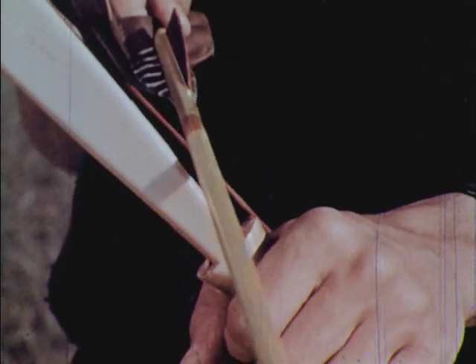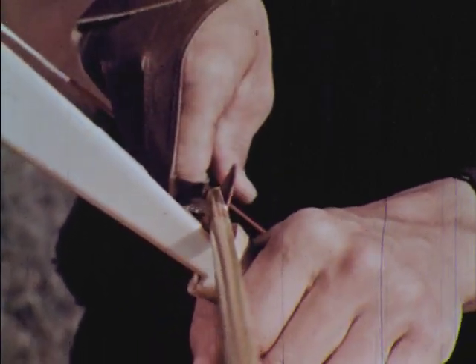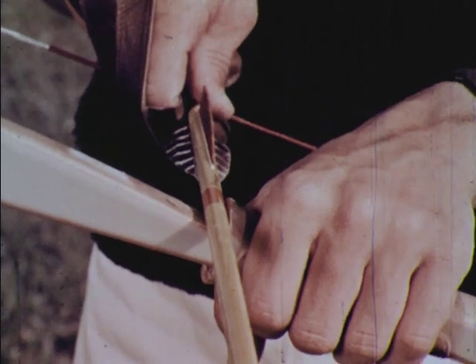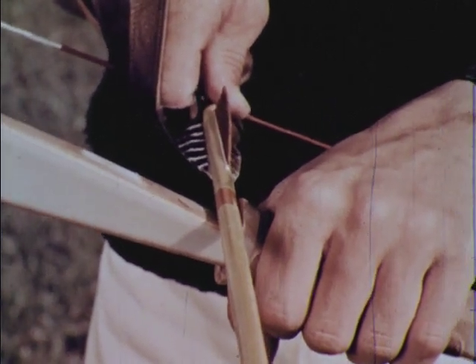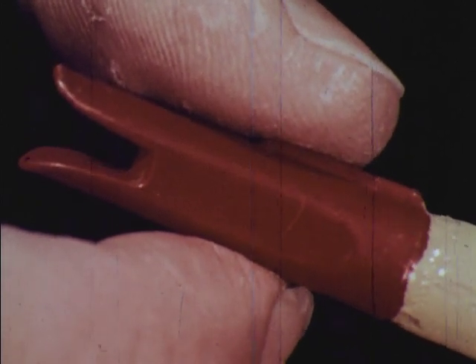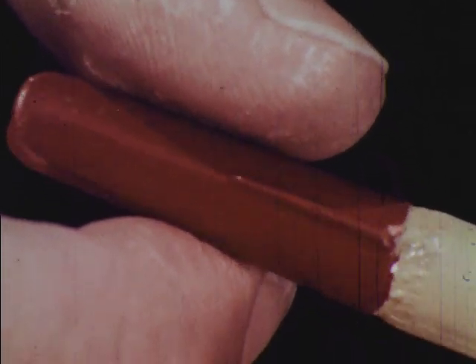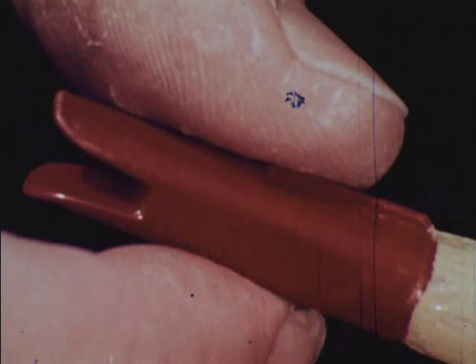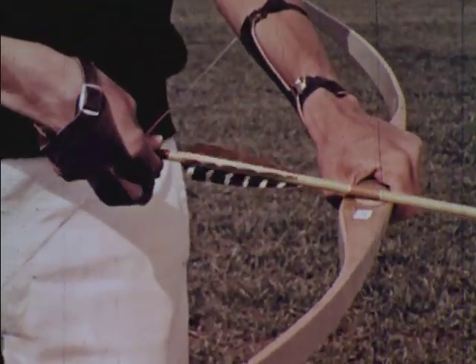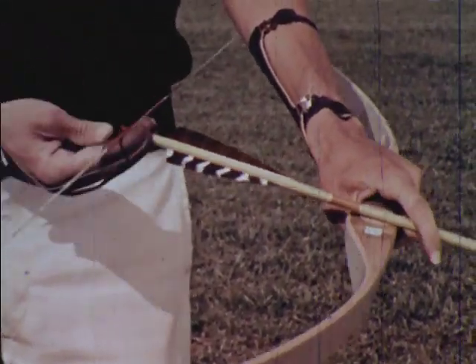The arrow is placed on a shelf which is built into most bows. Be sure that the cock feather points away from the bow. Most arrows have a ridge behind the cock feather that you can feel with your thumb. With a little practice it will become a natural habit to take an arrow, twist it until you feel the ridge, and place it on the string without even thinking about it.